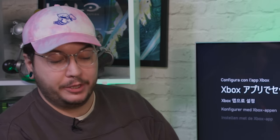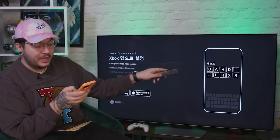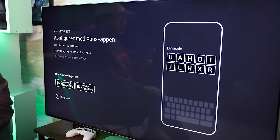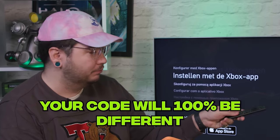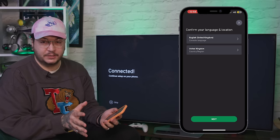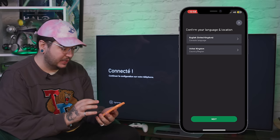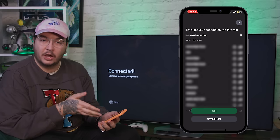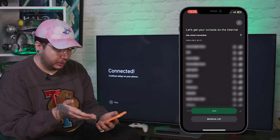The app is totally free. Once you've got it, just open it up and select 'Set up a console,' then fire in the code shown on screen and it will connect your app with your console just like that. Bear in mind your code might be different to mine, so don't copy that one. All of the next few steps you're going to spend on your phone, where it's going to walk you through what language and location you'd like to set for your console, as well as the Wi-Fi connection in your home that you'd like to connect to, or if you're going to use that wired connection we mentioned earlier.